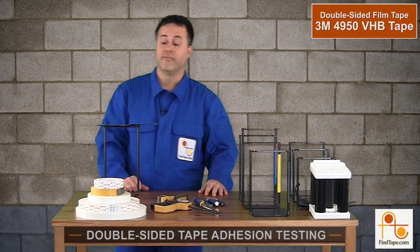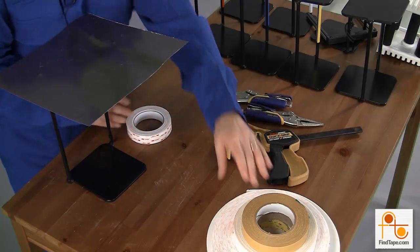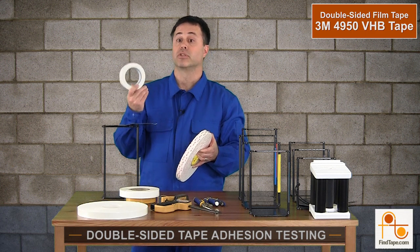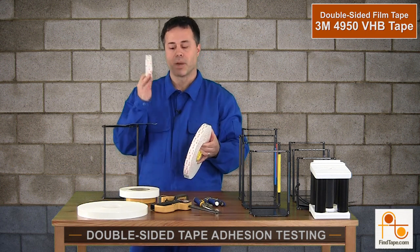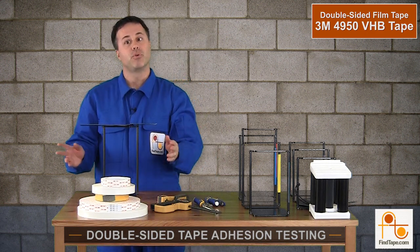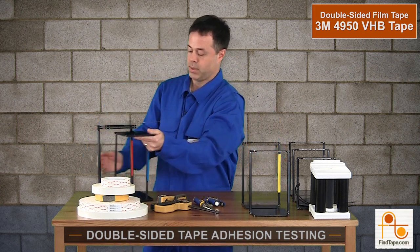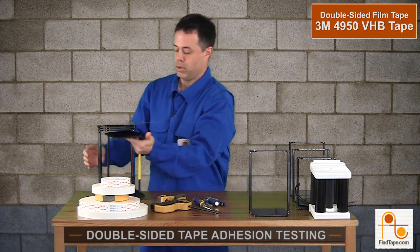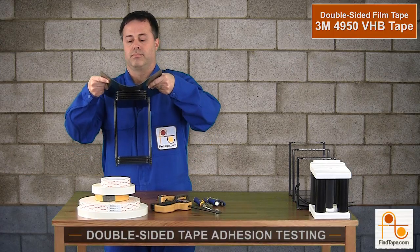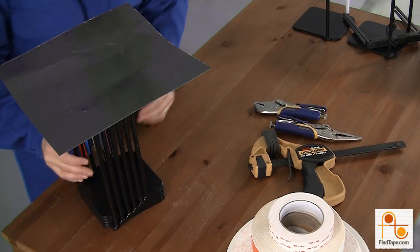The last tape we're going to go through is a VHB tape from 3M — the 4950. This is used for structural mounting; if you want to replace a rivet, this is the tape you're going to go with. Typically from 3M you'll get a 36 or 72-yard roll, but we also sell converter rewinds — just a 5-yard roll — because a full roll is going to be over $100. Instead of doing 5 pounds at a time, let's start at about 25 pounds. At 25 and then 30 pounds, I can't hear anything coming off.